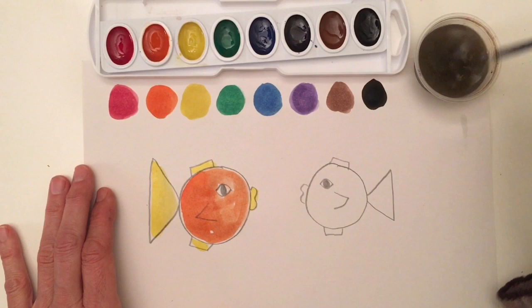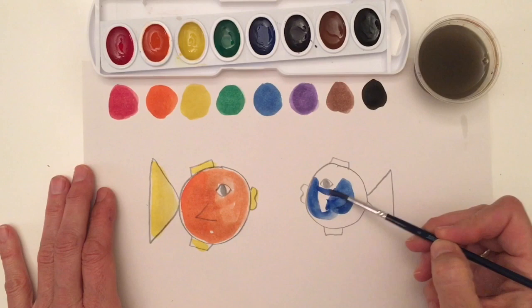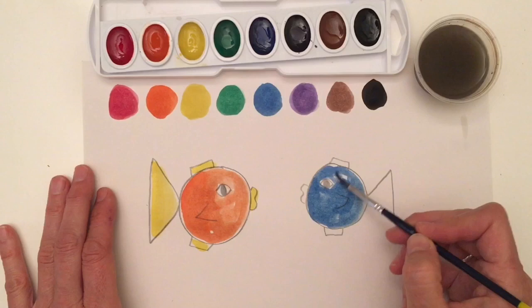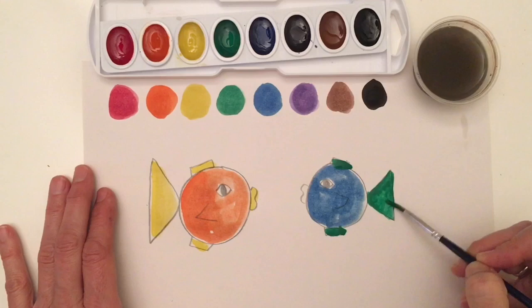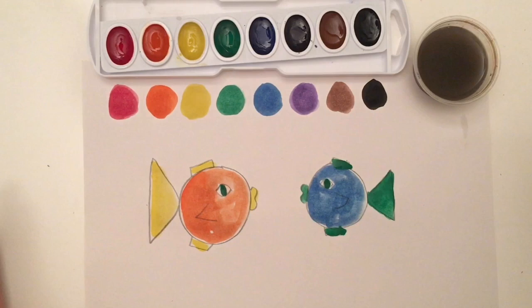I want to do my next fish now. I think blue would be a nice color for this fish, so I'm going to paint my fish in. I might have to dip in a couple times to get enough paint. I would like to have some green fins, so I cleaned my brush in the water and now I'm adding green fins and green lips. I think it would be nice to have a green eye in this one too, and I'll give this friend a green eye as well. Look, we have two painted fish!